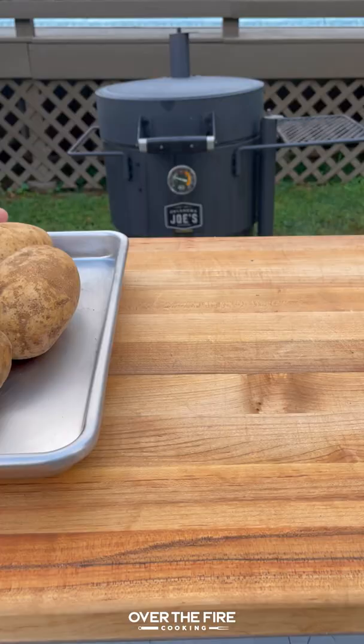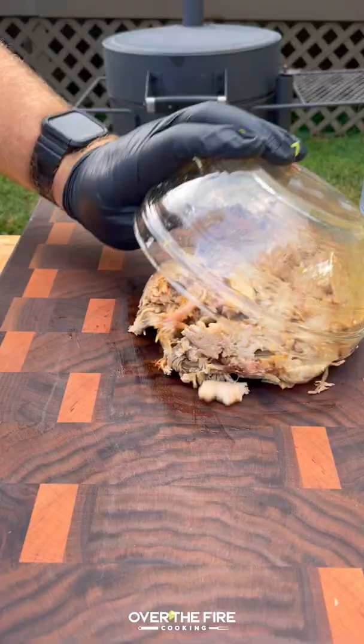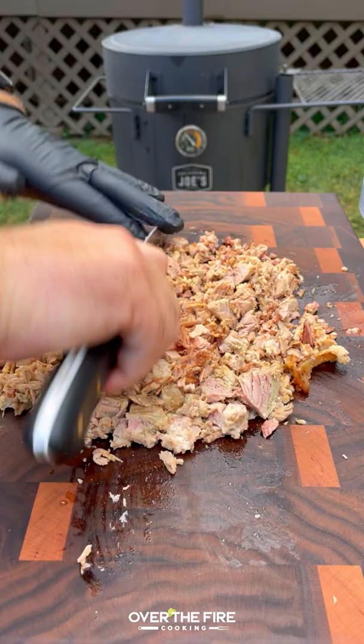Today let's make some barbecue volcano potatoes on our Oklahoma Joe Bronco Drum Smoker. Poking holes in these russet potatoes, smoking at 275 for an hour and a half to two hours till tender.